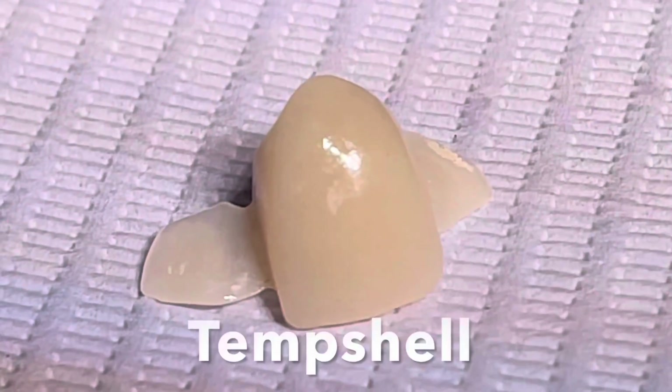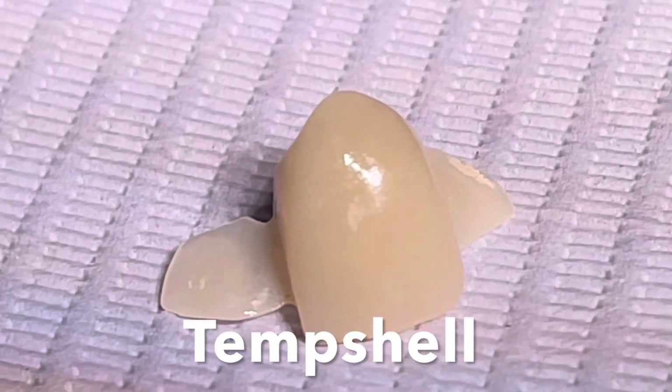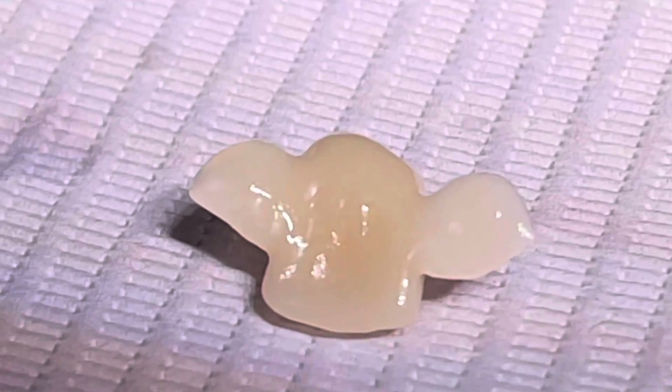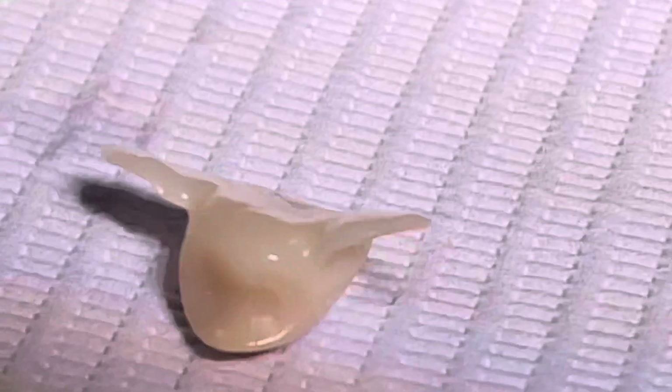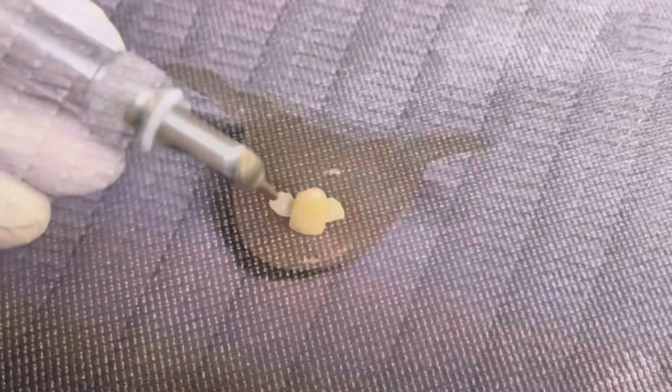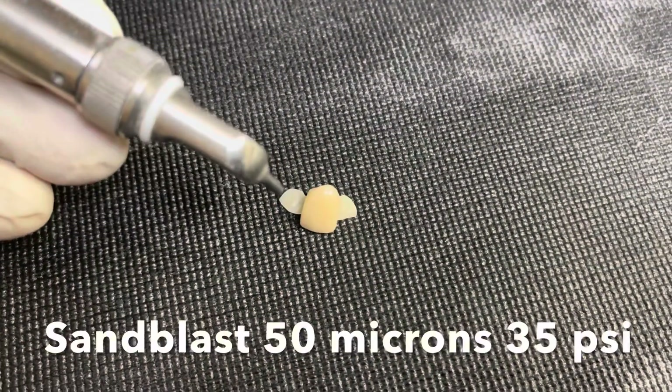The temp shell was created using DTX Implant Studio. Many programs can do this and normally it's hollow, but we filled it in. When it's hollow we can use it traditionally over an implant abutment and secure it in place, but here we filled it in so we can start to use it as a Maryland bridge because we didn't get that torque.